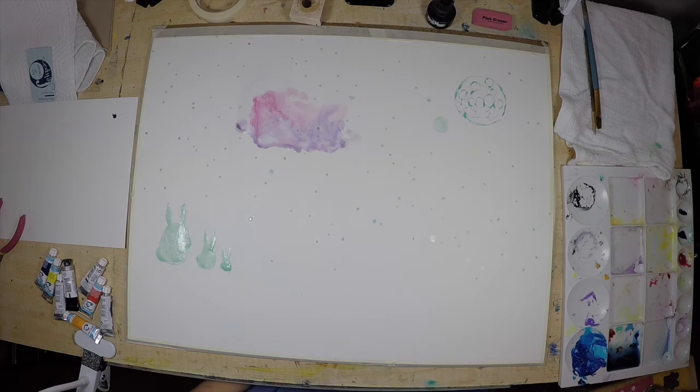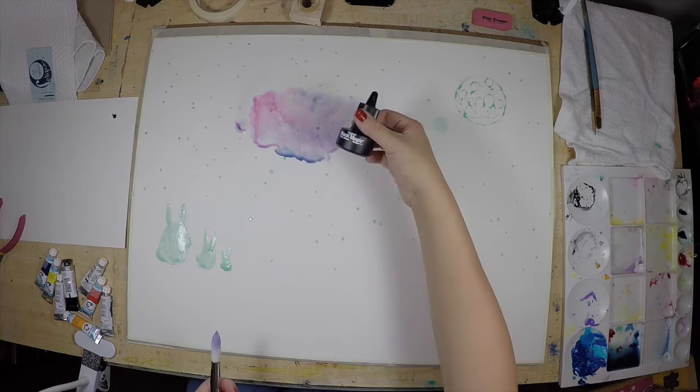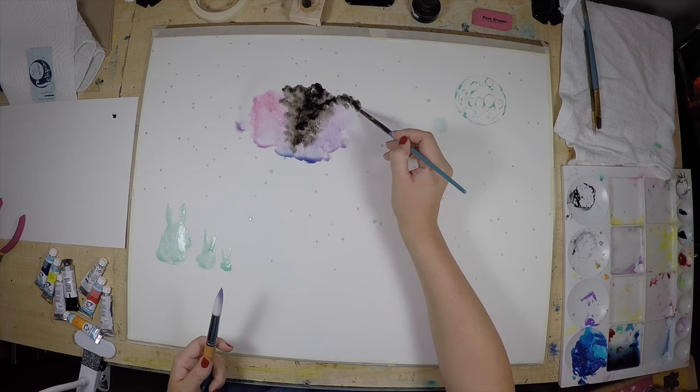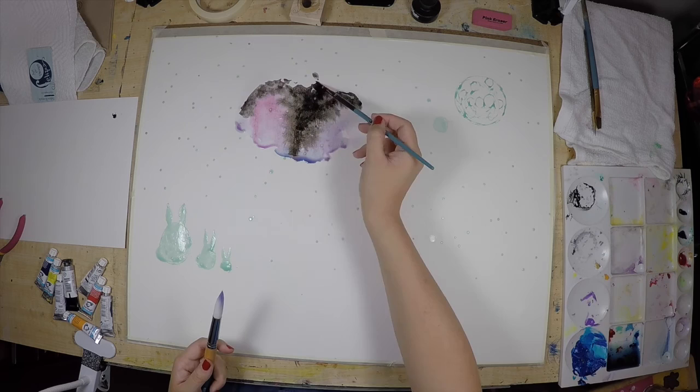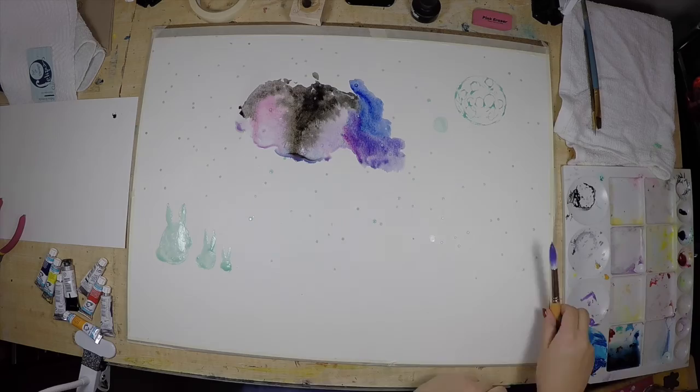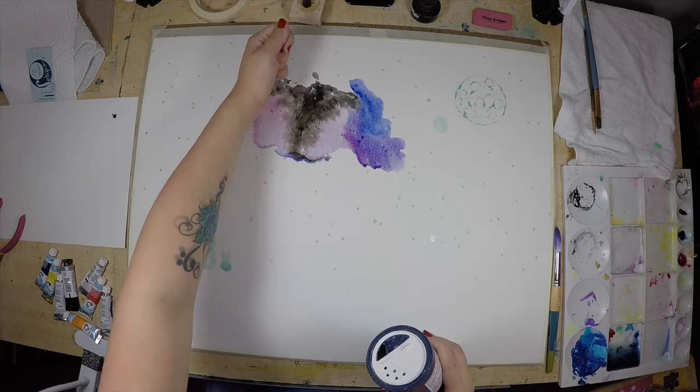I'm going to be using mostly blues, some magenta colors, and purple — all the colors in that spectrum — to create this galaxy-like background. Another important thing is to add a lot of black because space is dark. I'm using just normal Indian ink to add some black to make the background darker.